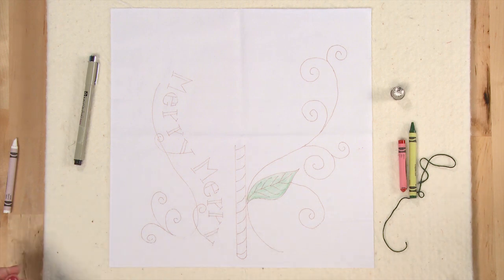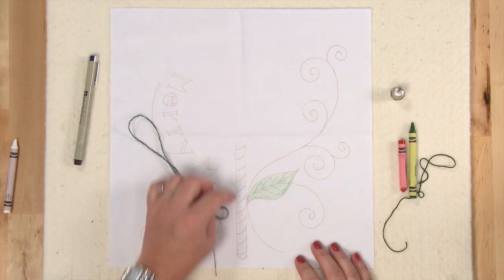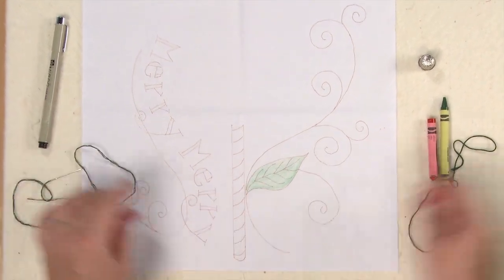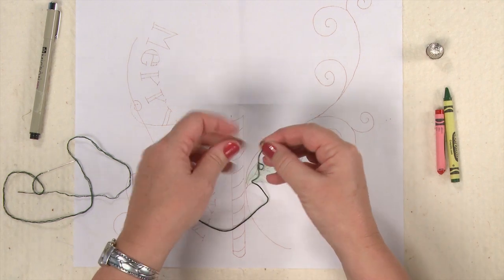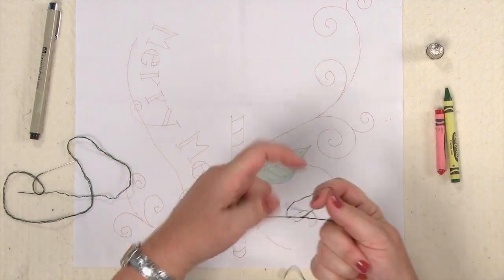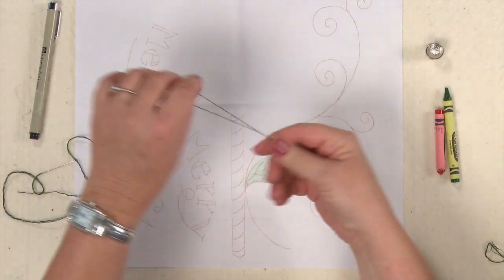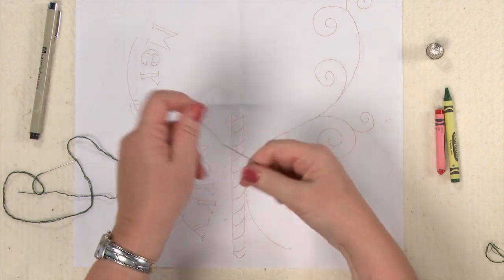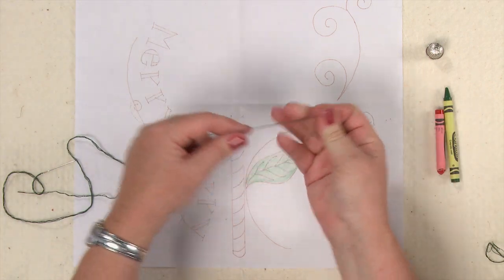Once you've colored everything in and heat set the tint, you're going to hand embroider these lines using two strands of embroidery floss. Here's a tip: take the whole six-strand section cut from your skein, separate off two strands, then — rather than threading up right away — separate those two individual strands completely before putting them back together and threading your needle.